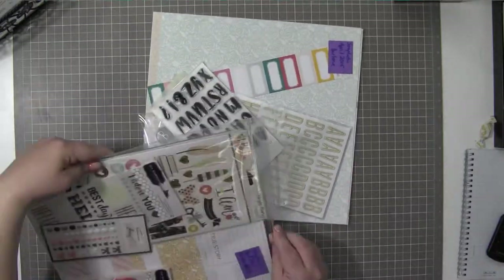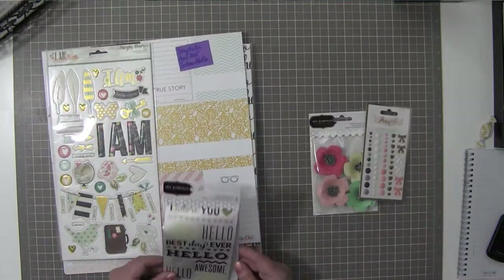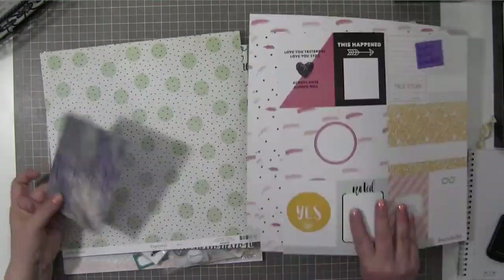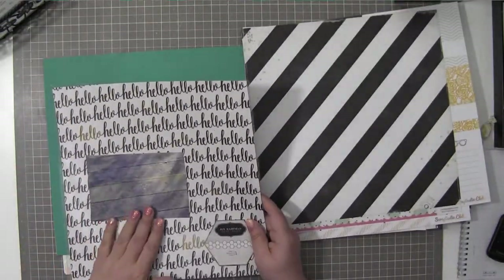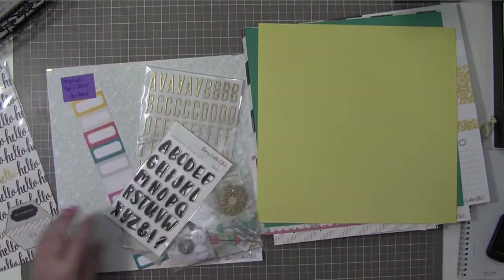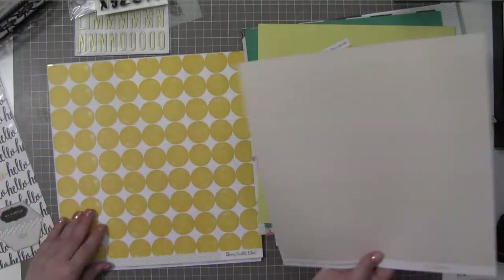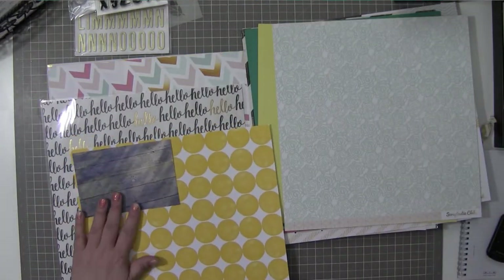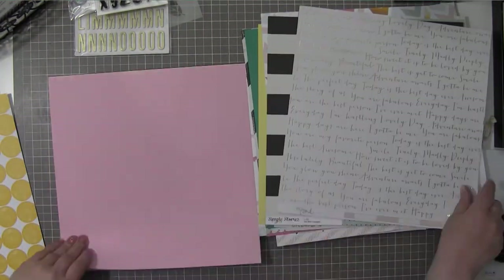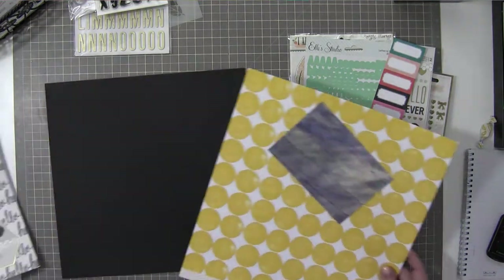Hey guys, it's Gina and happy National Scrapbooking Day. I don't think this layout will go up on Saturday because my friend Shelley and I are working on some pretty exciting stuff. She's going to start hosting all of my layouts and things on her blog, so I won't have to be blogging anymore, thank goodness. She's going to start releasing the videos when she uploads, and she's working on the blog design this weekend.